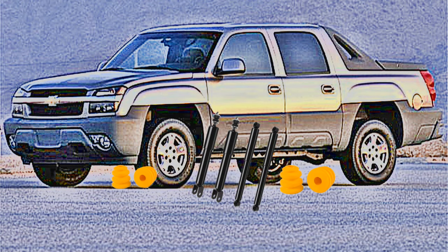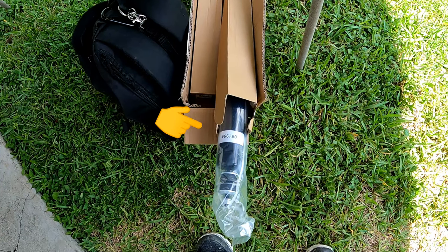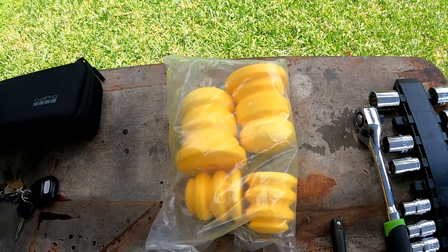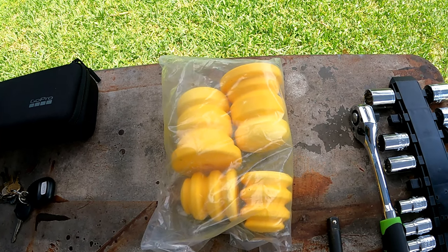Today we replaced the rear shocks and axle bump stops on the 2002 Chevy Avalanche 1500. These front and rear shock absorbers and bumpers fit Chevy 1500 trucks from 2002 to 2006.